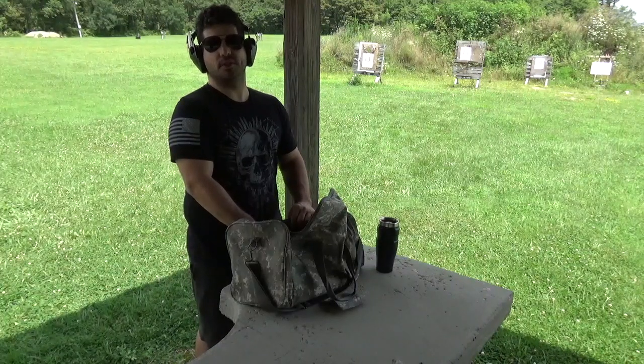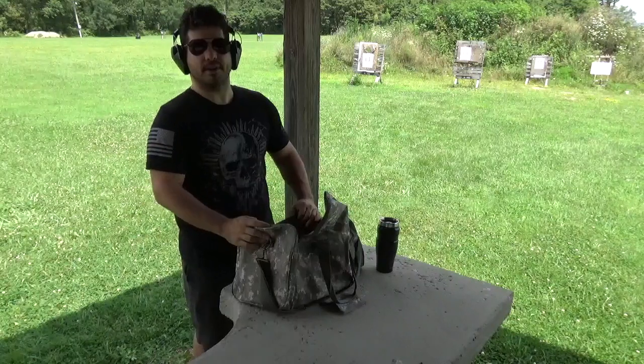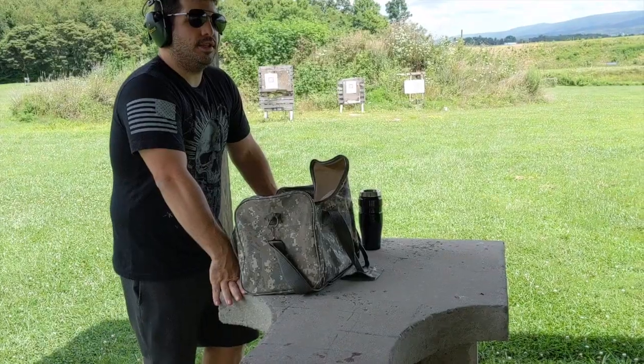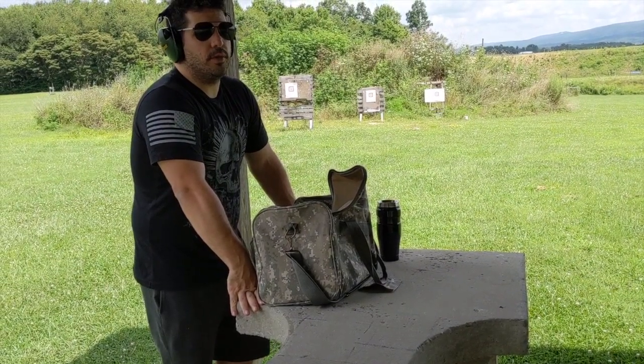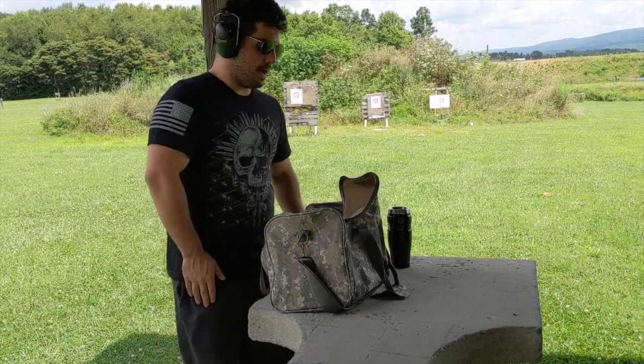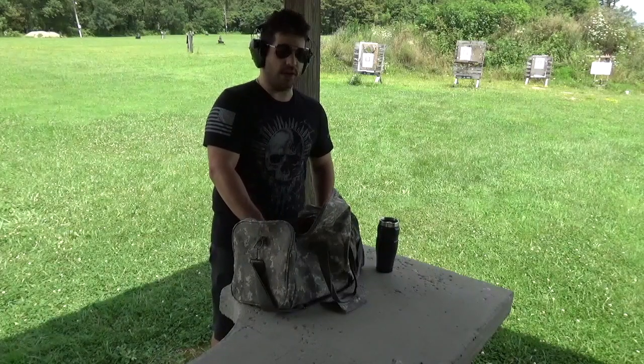Hey guys, Crackshot47 here. As I said in my previous video, I'm back and I got something kind of special here for you. You'll remember when I was in China, I did that video on the Nanjing Massacre, kind of centering on World War II — it was a little bit of a departure from my Cold War videos. But I have another weapon from World War II that I want to showcase because it's really quite interesting.